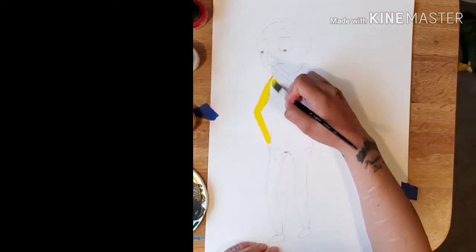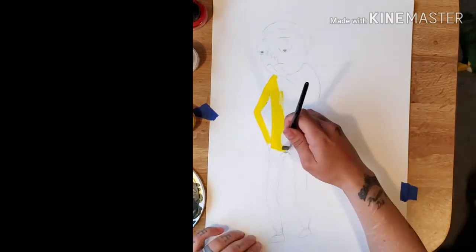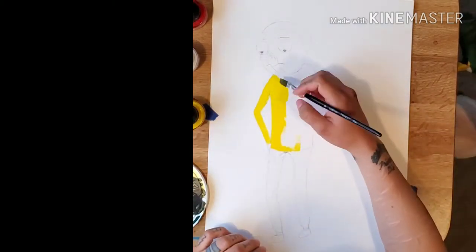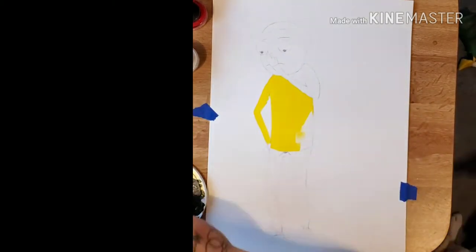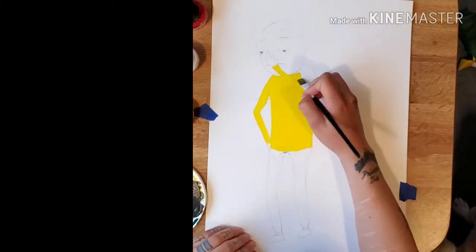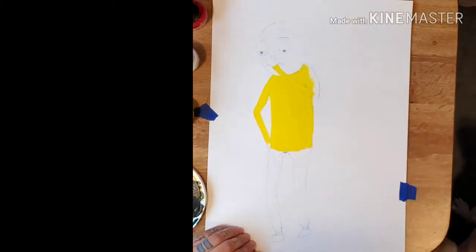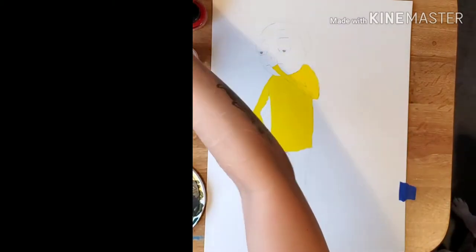Hey peeps. So for this Morty, I did him a little different. I had him wearing joggers and a long sleeve shirt. Also, I did his eyes different. I just wanted to do something fun and add my own twist. I encourage other people to do that. If not, just do the original Morty. Either way, it's easy.